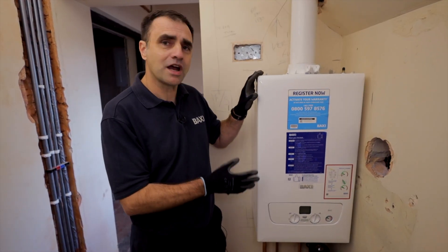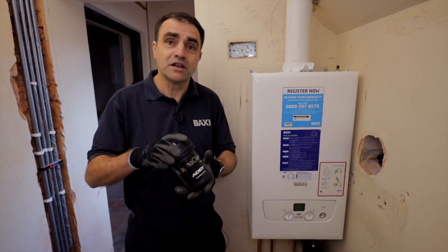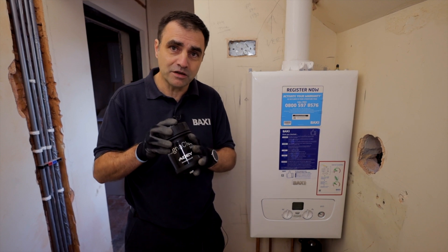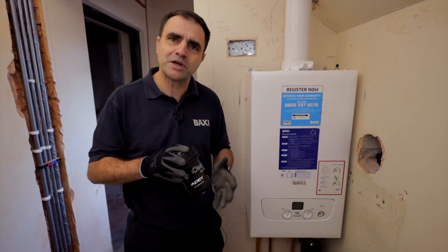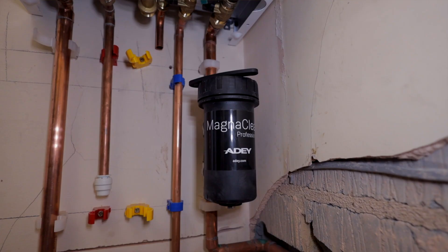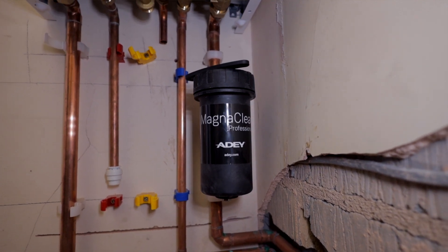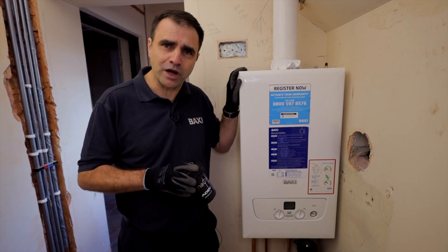The Baxi 800 range comes with a 10-year warranty, which is conditional on fitting the filter that comes in the box. Not only does it maintain the warranty, but it also meets legislation requirements — since June 2022 you've had to fit a filter on every boiler install. On this install it's been upgraded to the AD Pro 2. That's not a problem; as long as you stick with the AD brand you still get 10 years warranty with your boiler.